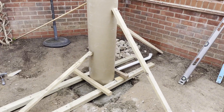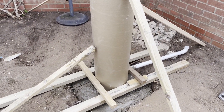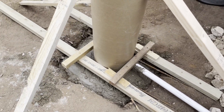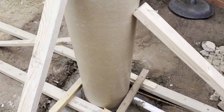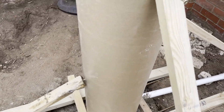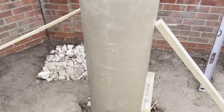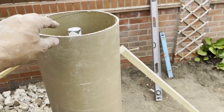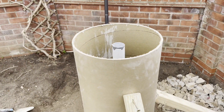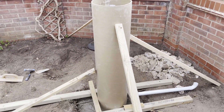I've had to reinforce the supports — I screwed these two long pieces into the ground to keep the bottom from moving. The four angle pieces are holding the tube perfectly upright. Now to pour the concrete in the tube and hope it stays in that position.